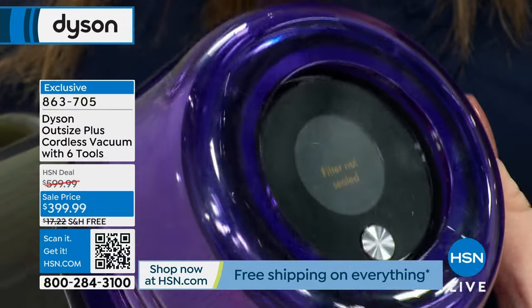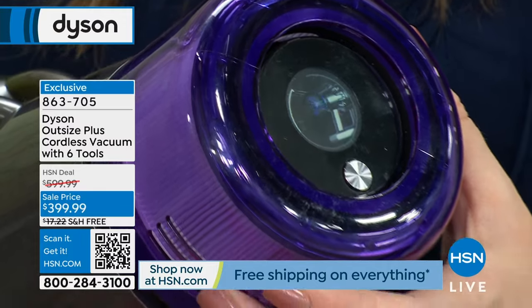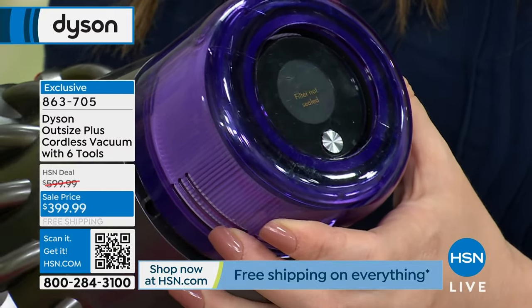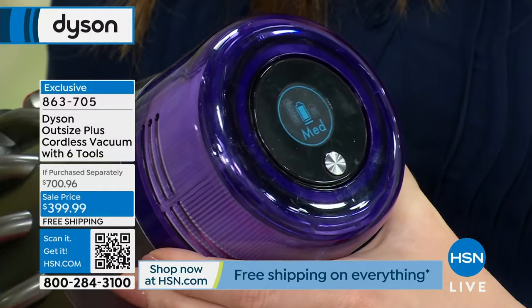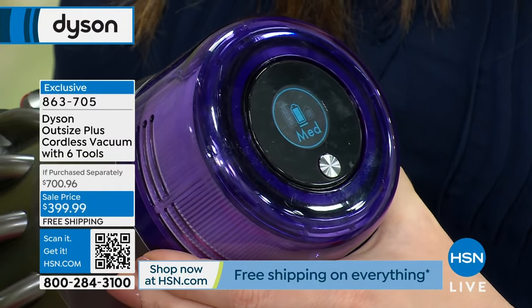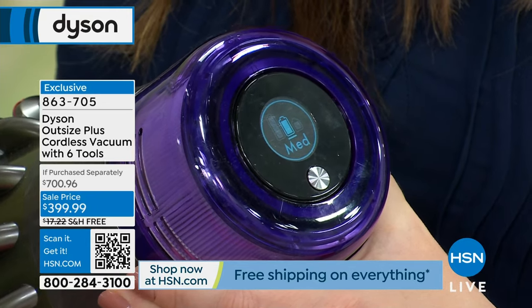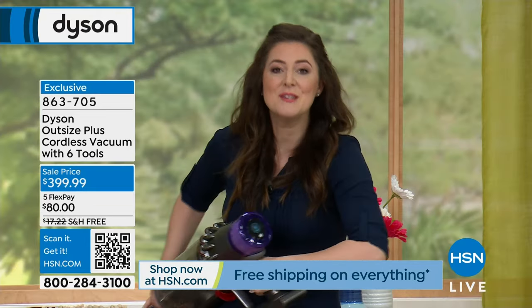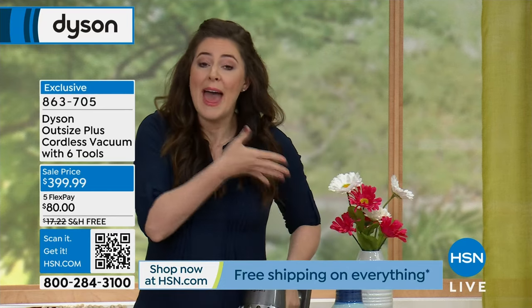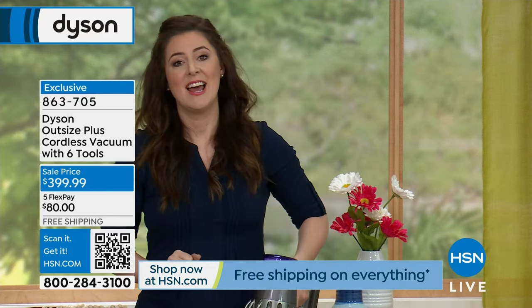I'm going to remove the lifetime filter — do you see it flashing at me in orange saying I've removed the filter? It's also giving me an animation on how to reattach the filter. Why is a filter important? We don't want to smell what we vacuum. This captures 99.99% of all that yucky stuff and expels cleaner air than the air brought in — whole machine filtration with a lifetime filter included.